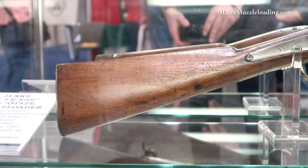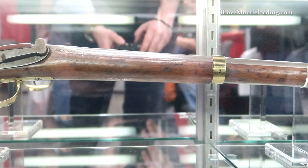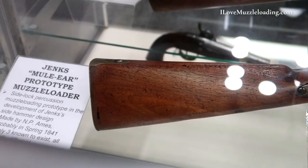They also introduced some really innovative mechanical ideas. This over here is a prototype side hammer made by Ames Company — N.P. Ames, the sword maker — who actually made most of the Jenks mule ears. Only three are known to still exist. They don't know how many were actually made, and this is the only one with brass hardware furniture on it that doesn't have any Ames markings. But they know it's made by Ames because it's exactly like the other two.